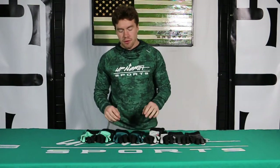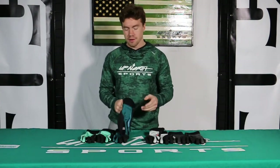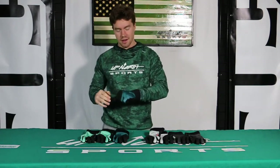Hey you guys, Grant here with Up North Sports. We got the new 509 Factor Pro glove — brand new from 509 this year. I'm just going to throw on this new Sharkskin colorway — extremely loving the Sharkskin, I like it a lot.